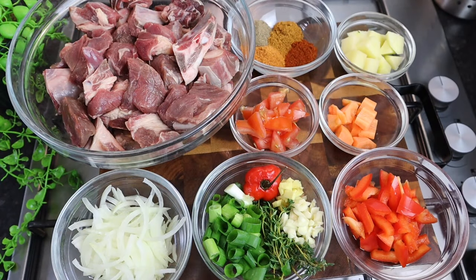Hi guys, it's Jody, welcome back to my channel. Today I've got another amazing, delicious, mouth-watering recipe for you all. I'm going to make some stew goat meat. So instead of cooking curry goat, I'm going to stew it down. Trust me, I made this before and it was absolutely delicious.